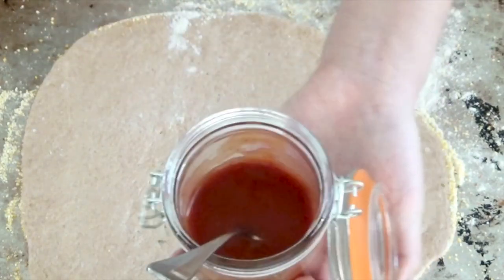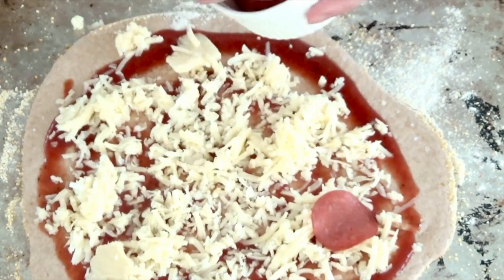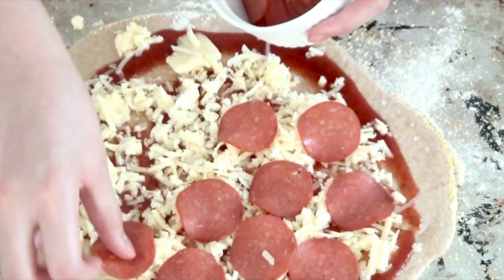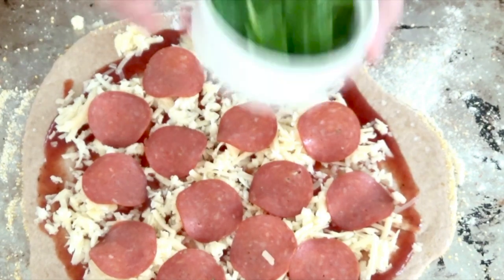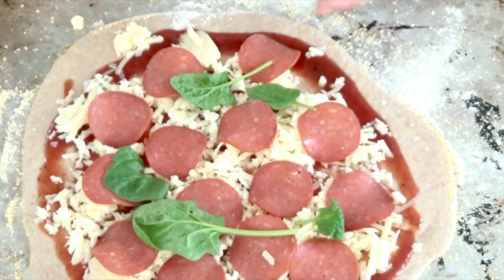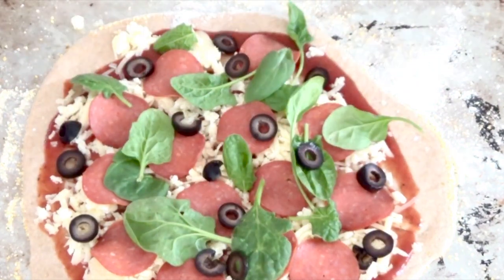After the dough has been baked, you can put whatever you want on your pizza. I decided to put on some tomato sauce, cheese, pepperoni, spinach, and olives.